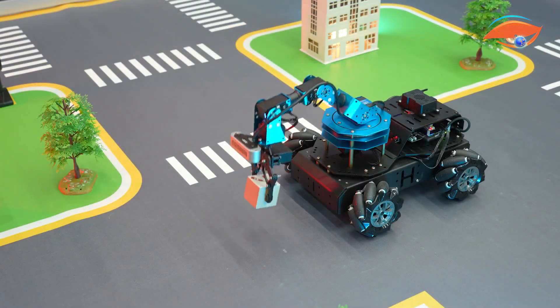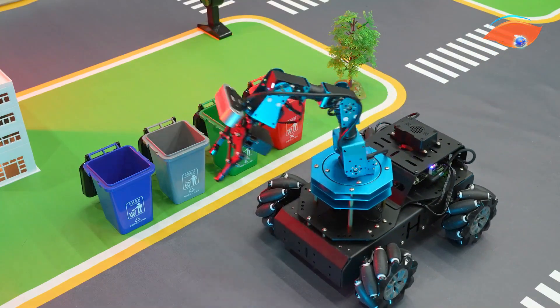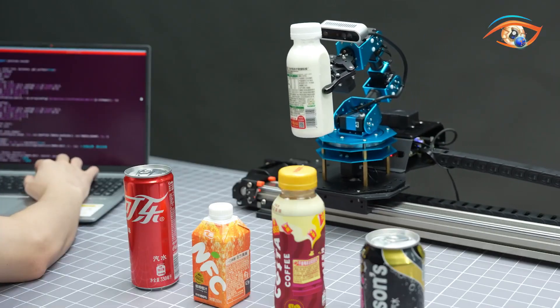Combining robotics, vision, and voice, the Hiwanda Armpie Ultra serves as a complete learning platform that bridges perception and action, inspiring innovation in artificial intelligence and robotics.